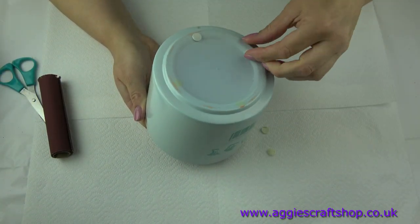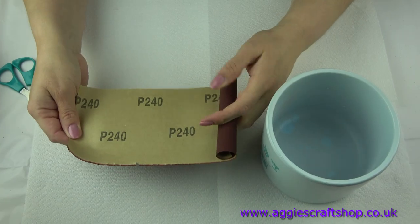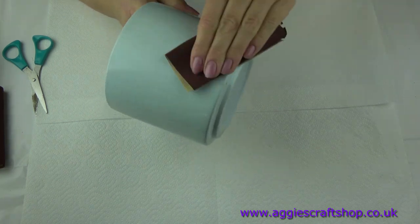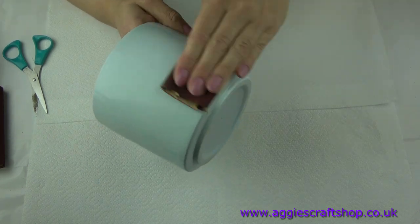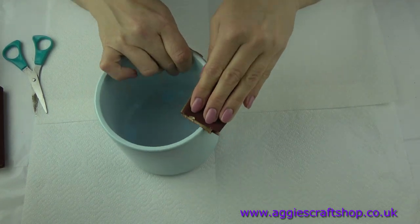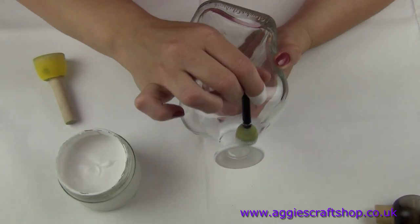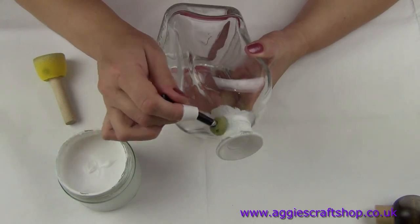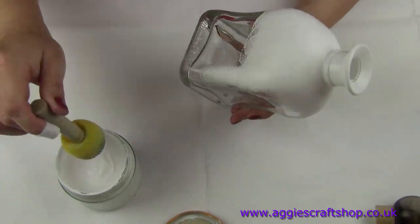Ceramics will need sanding down as well. The next step is priming the surface of the decorated item. We apply acrylic primer on slippery surfaces such as metal and glass, using either a sponge or brush.